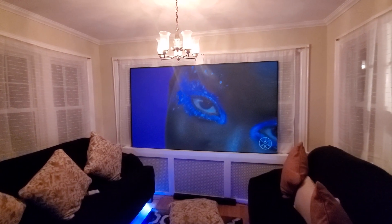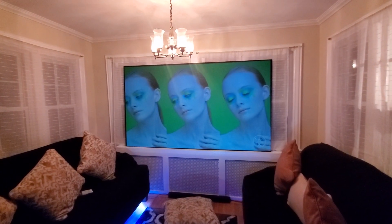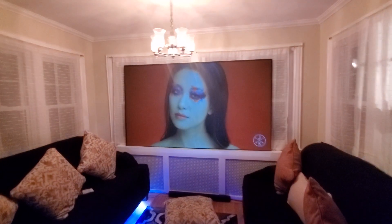If a screen does not have the ability to produce those natural colors, what happens is the image becomes muddy and dirty.